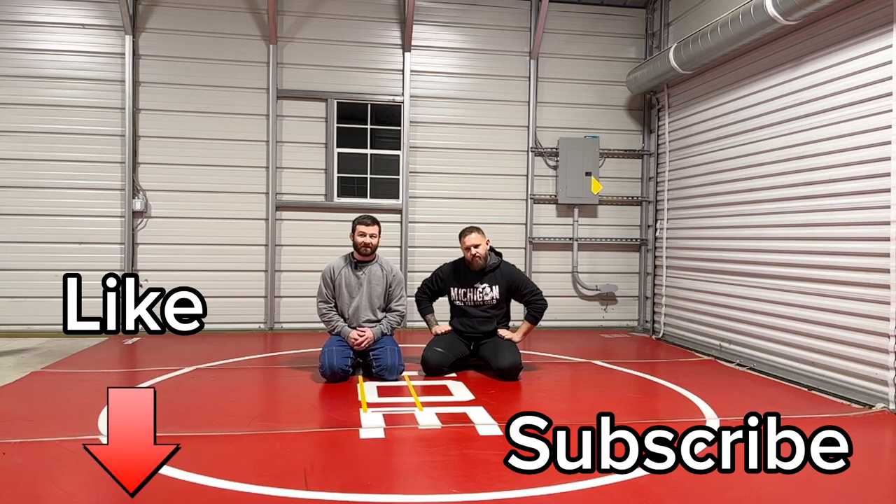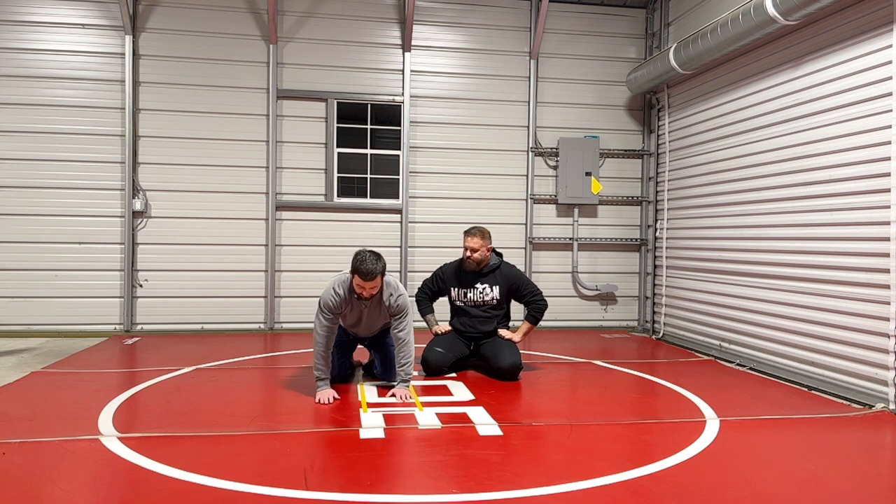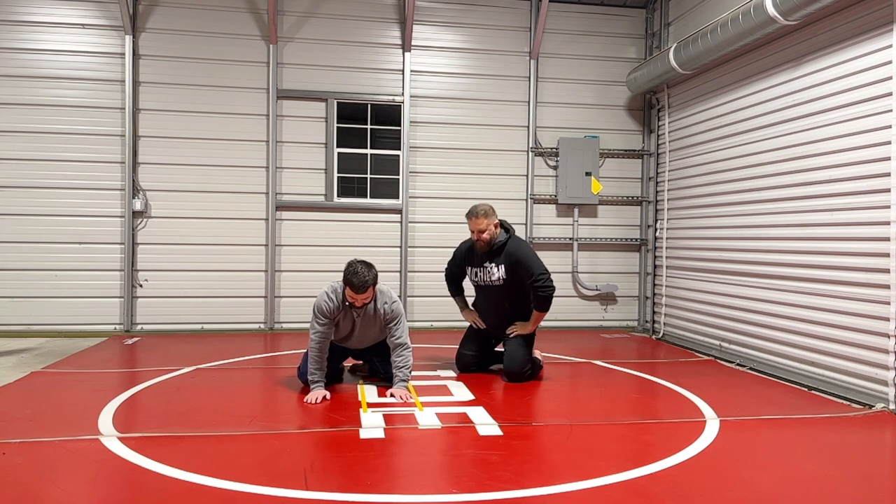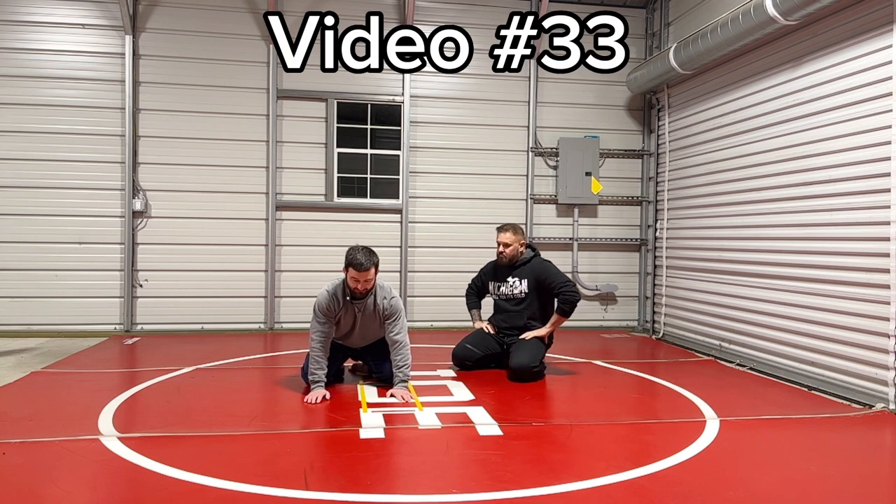In my Granby video, somebody asked about what's the head shrug because I mentioned it. So the head shrug position is the first thing that you learn in the Granby school. And I'll just do it without Dom for a second here. Remember, in the head Granby position...